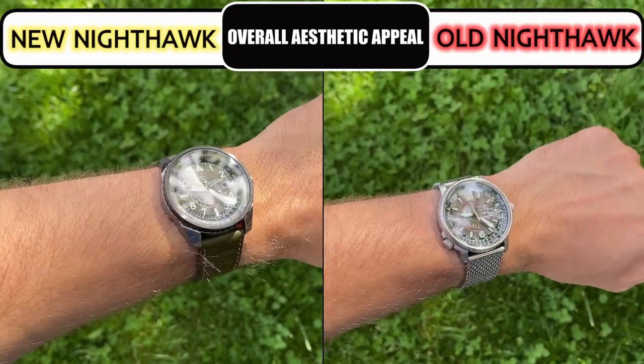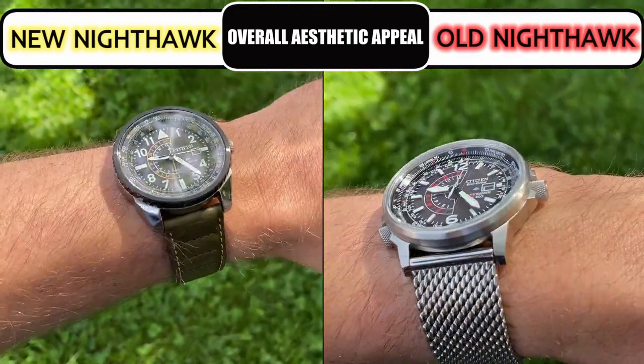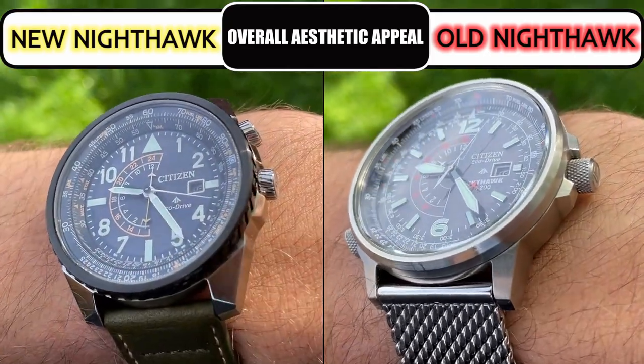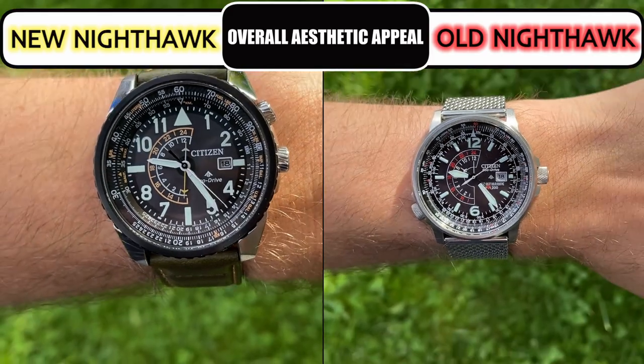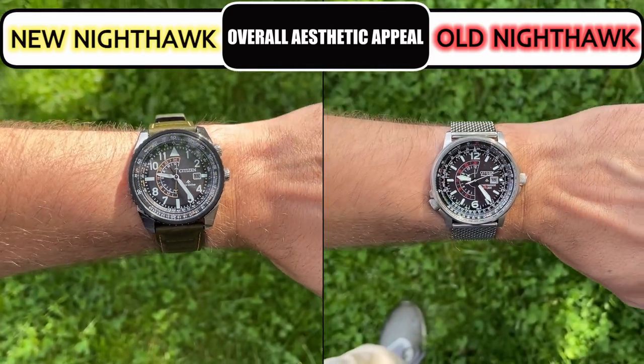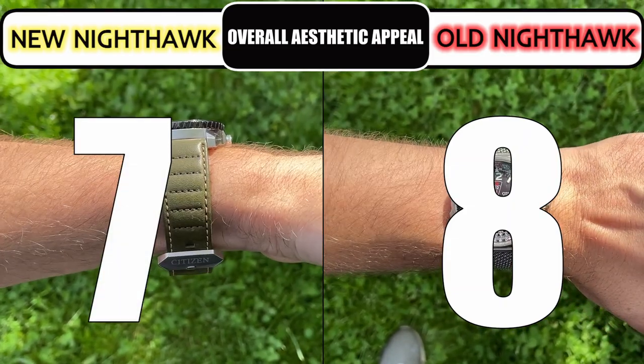Honestly I think both of these watches are good looking and similar in many ways, though their case designs and lugs are slightly different from one another. In my opinion the old Nighthawk is the better looking version, so I give it an 8 and the new version a 7.